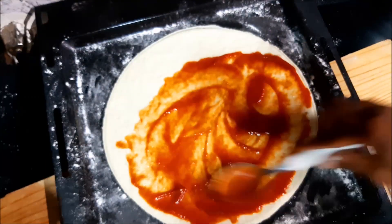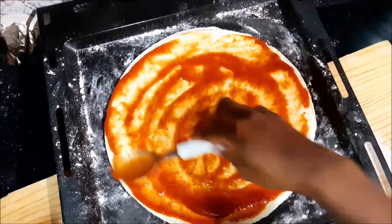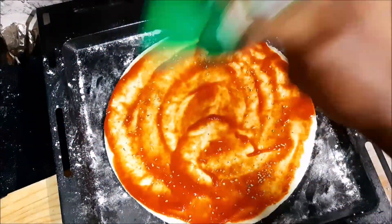Go ahead and place your tomato paste — you can have it store-bought or homemade, depends on you. I just went ahead and used one from the market and put some oregano on there. It just gives it that extra taste.